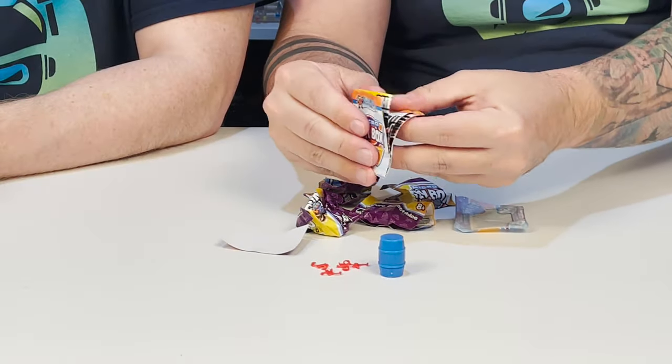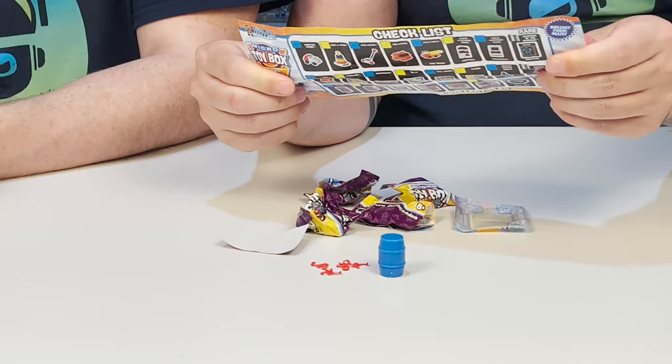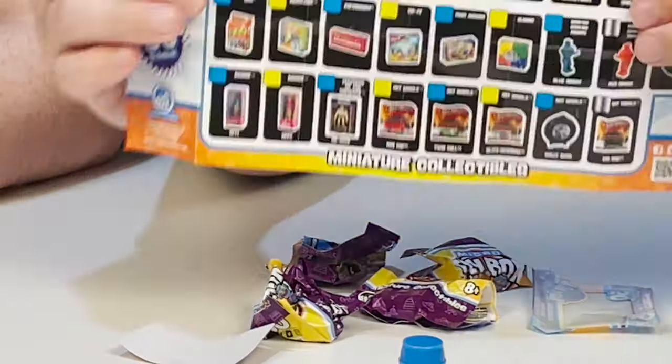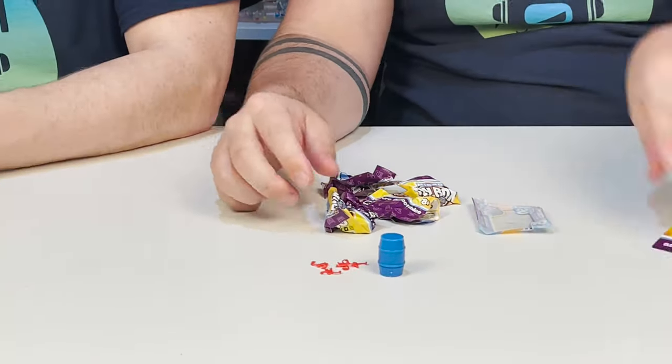Let's go to the checklist itself. Here is one side, and here is the other side. We're going to have John check things off and keep going.